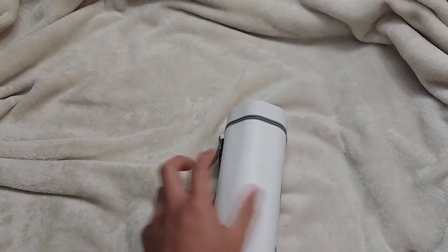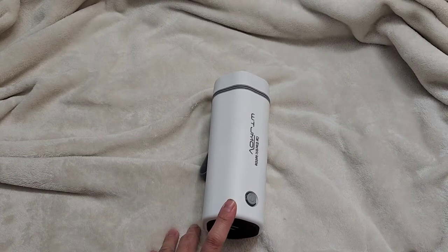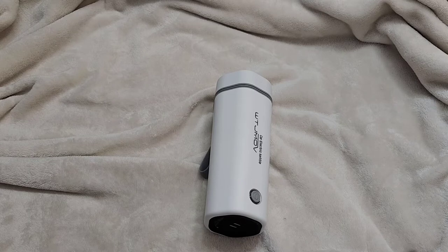We'll see how long it takes to heat up and how hot the water gets. It's supposed to go to boiling, so that would mean 100 degrees Celsius. I'll go to the car. If you're wondering, the price at the time of purchasing was $28.79 plus tax, so just about $30.